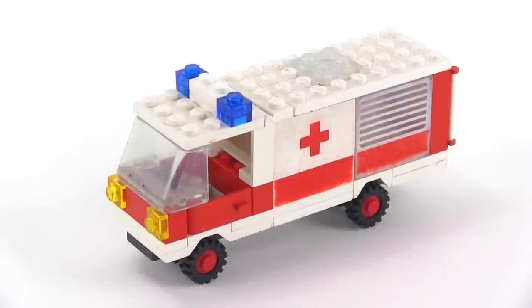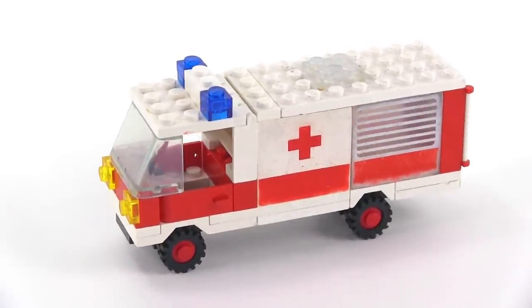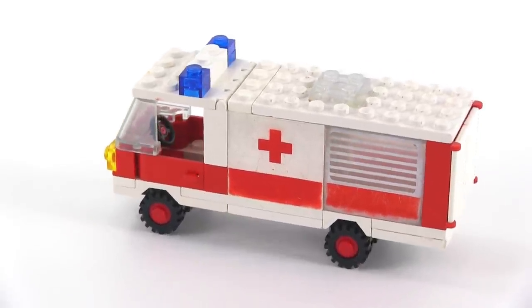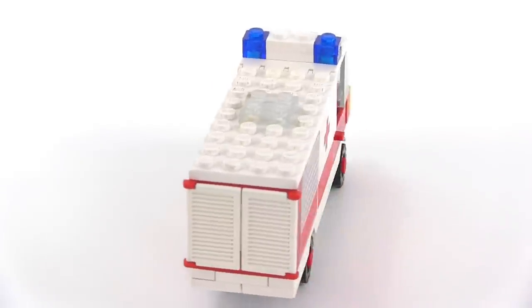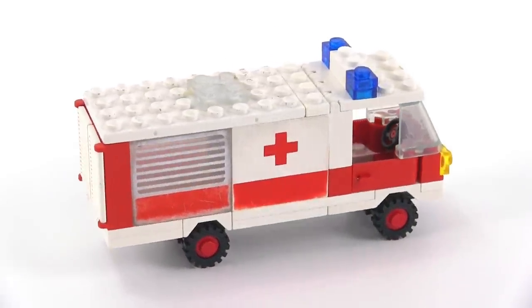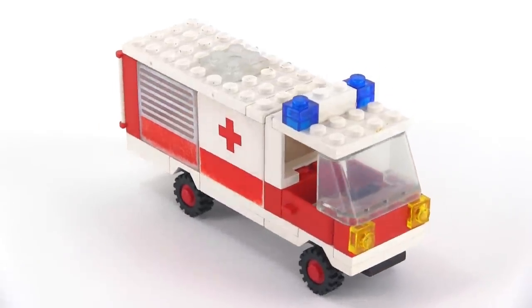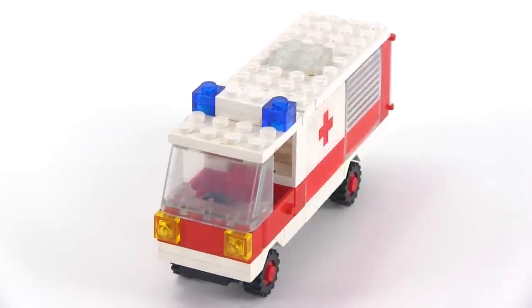This poor vehicle has seen better days, hasn't it? It has been beaten up, scratched up, chewed up, just abused. But that's a good sign, because it means that it's been well-loved. It's been played with quite a bit back in the old days when it was owned by little kids and not by collectors, and that's exactly the way things should be.